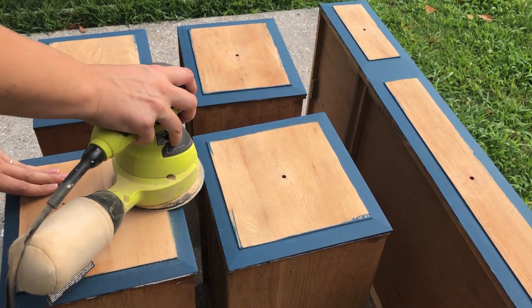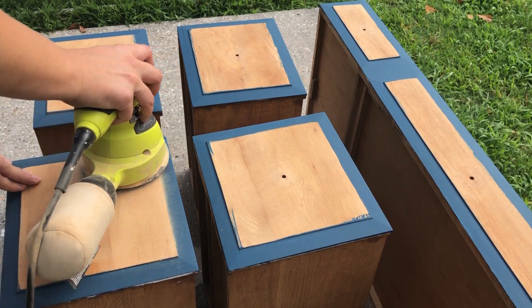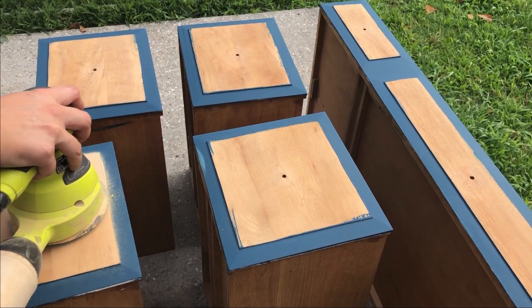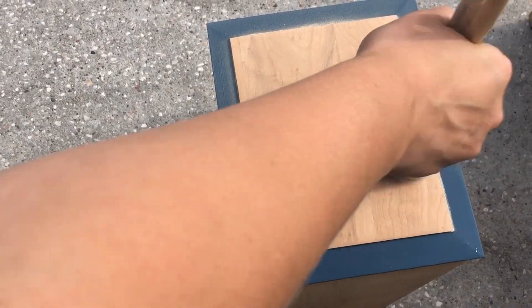Now you get to see why my brilliant plan of sanding after didn't work exactly as well as planned. I booped the paint, and then I had to repaint, so it didn't work as well as I was hoping.